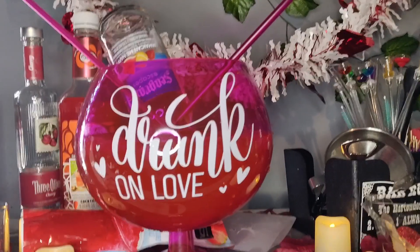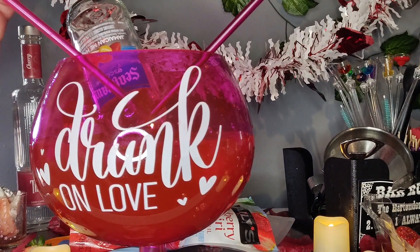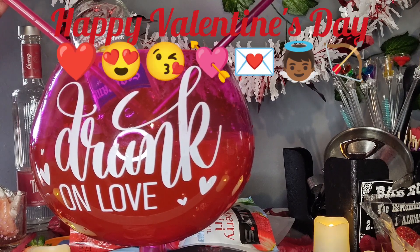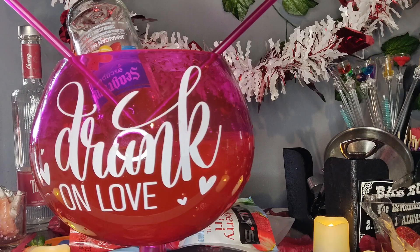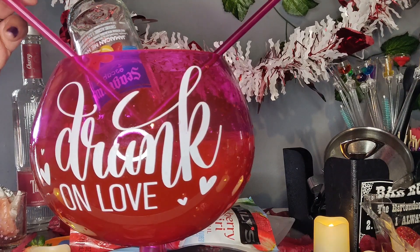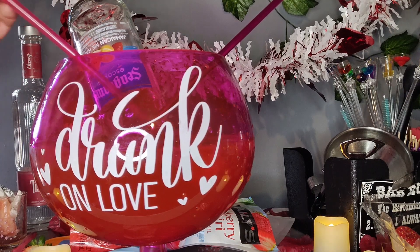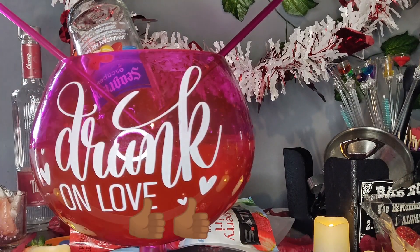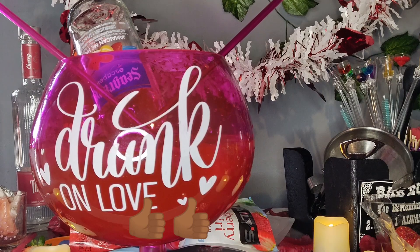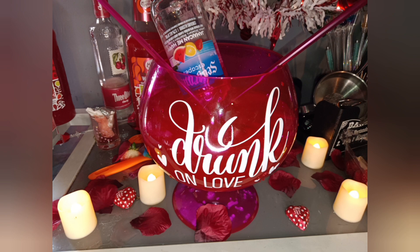Thanks for sticking with your favorite mixologist. Happy Valentine's Day, guys — remember, drink responsibly. This drink was delicious. I didn't drink it by myself — I had help. The hubby helped me, but I had to taste test it first. It definitely got the thumbs up. Happy Valentine's Day, love you.